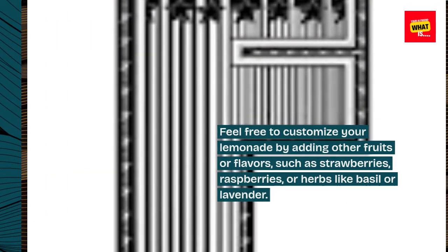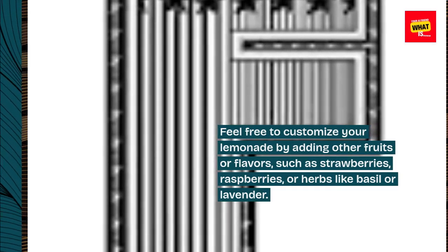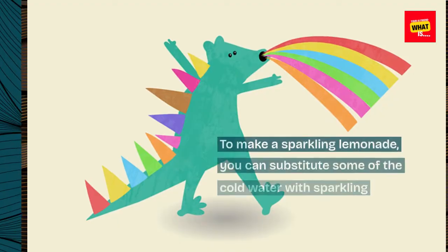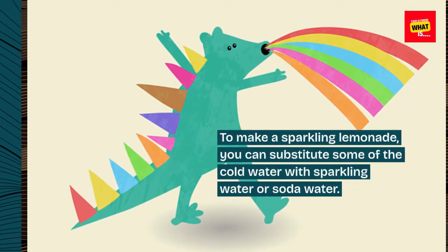Feel free to customize your lemonade by adding other fruits or flavors, such as strawberries, raspberries, or herbs like basil or lavender. To make a sparkling lemonade, you can substitute some of the cold water with sparkling water or soda water.